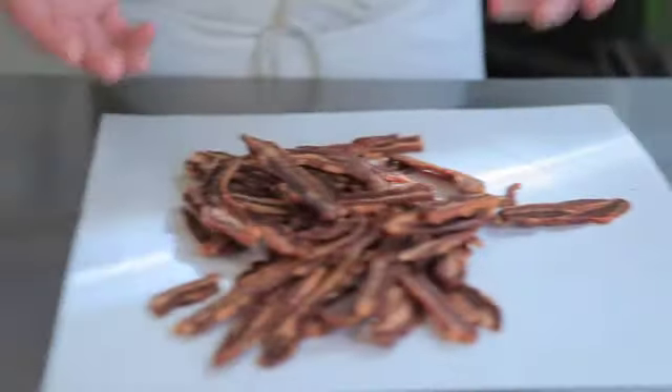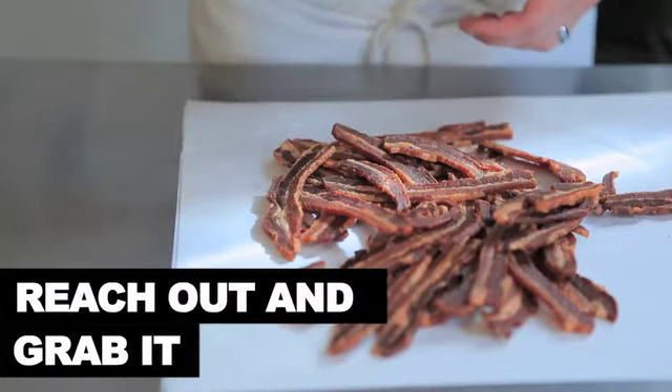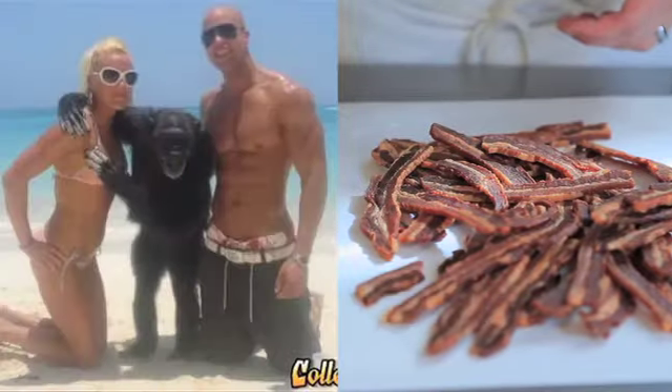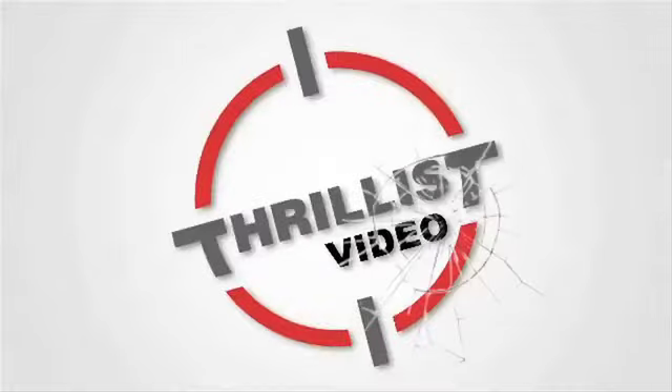The bacon jerky is going to sit in there for anywhere from 15 to 20 hours depending on the marinade and the rub. And here we have the finished product. Whoa!